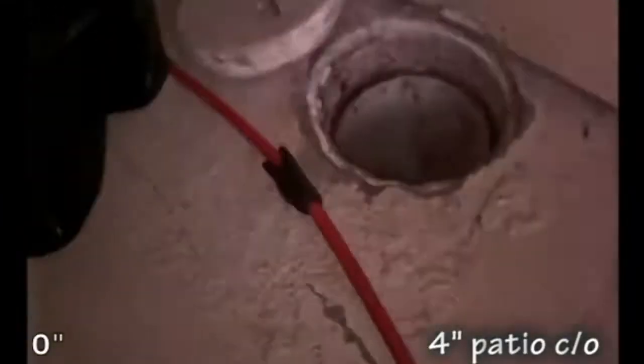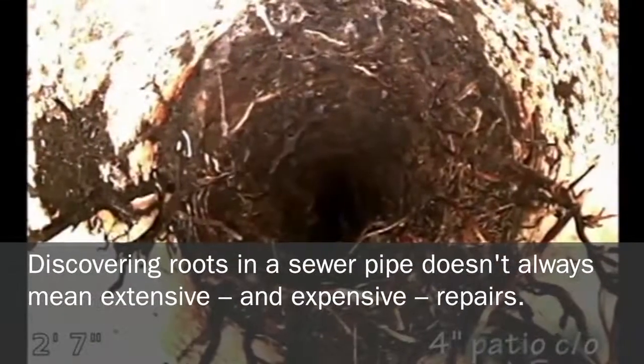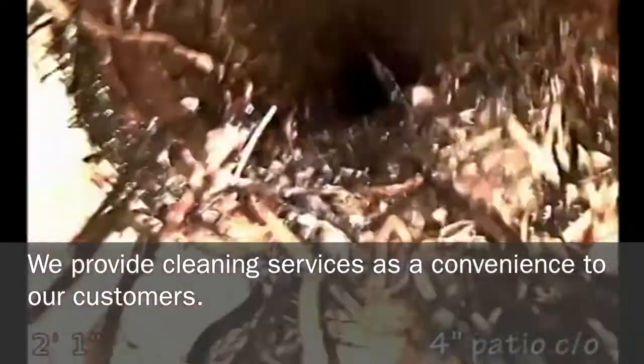We're in the patio — there's the cleanout. Patio floor, we'll take a look up the line first. You can see the roots. Does not look good. Yeah, we can definitely clean those.